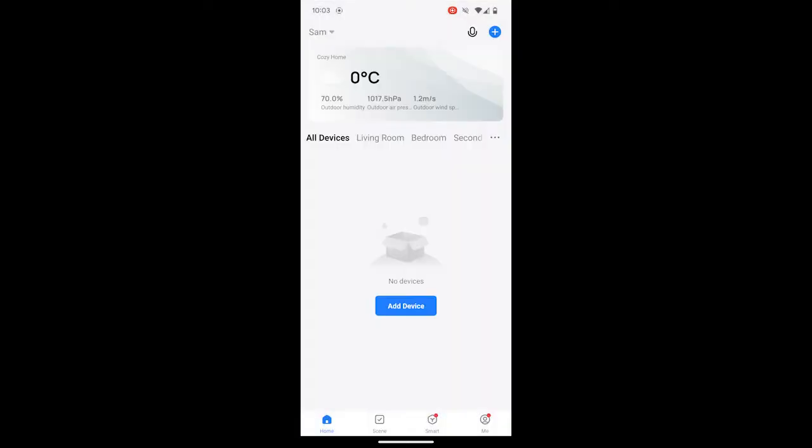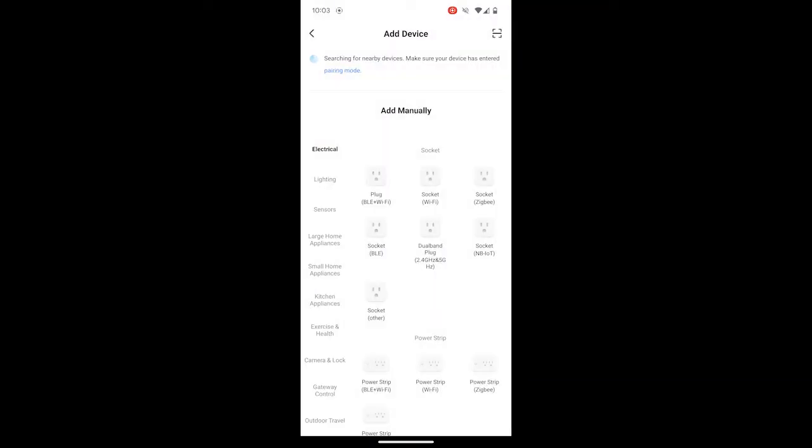Once you log into the Smart Life app, tap on Add Device. There are different smart plugs listed, and you might get confused about which one to choose. Select the one that matches your smart plug.